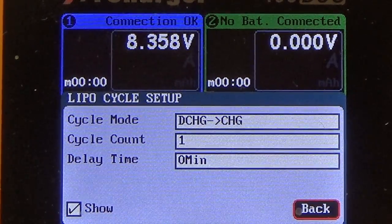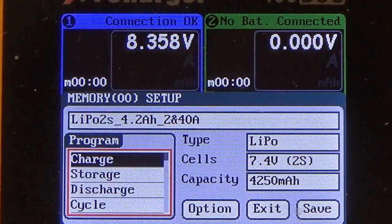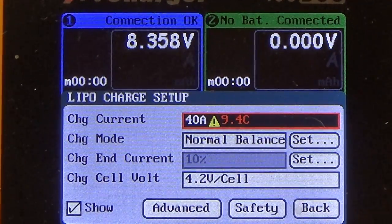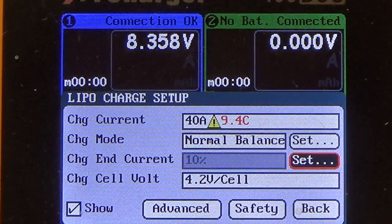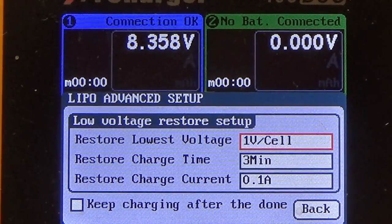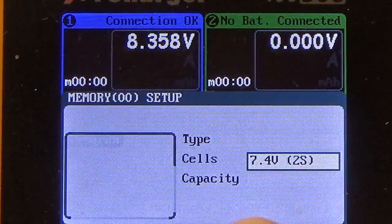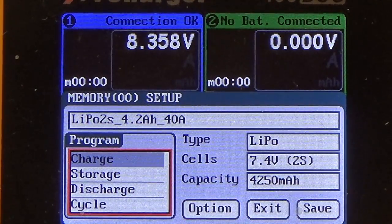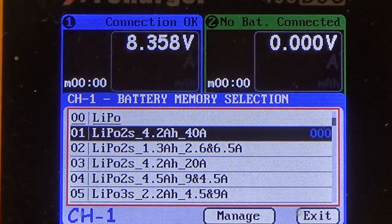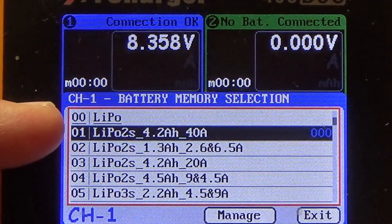That way it'll automatically go from discharge to charge without letting the pack cool. Hit Back again. Make sure the charge is set up at 40 amps, normal balance at 4.2 volts per cell. Everything in Advanced is fine. Go back, and that's really the main things you need to do. Hit Save to save the profile. You can see it's highlighted here — LiPo 2S 4.2 at 40 amps — along with all the other settings.